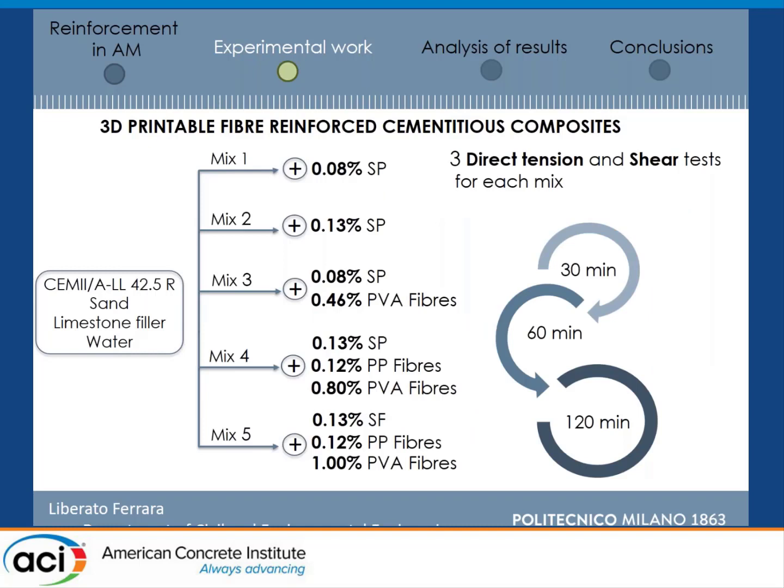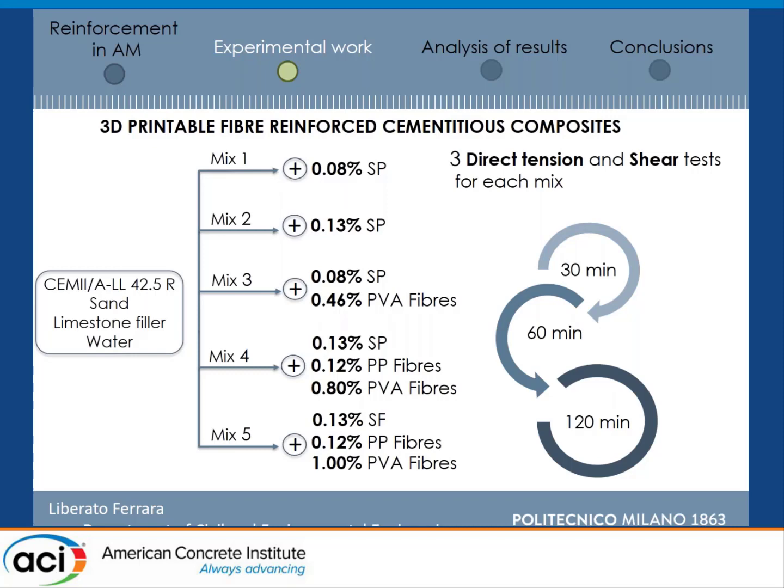We investigated three different dosages of PVA fibers: 0.46%, 0.8%, and 1%, all by volume. As you go from 0.46% to 0.8% and 1%, you had to adjust the dosage of the superplasticizer to get the consistency necessary for printing. We also checked whether this superplasticizer change led to any significant difference in mechanical performance at very early ages. We tested at three different times: 30, 60, and 120 minutes after water came into contact with cement.